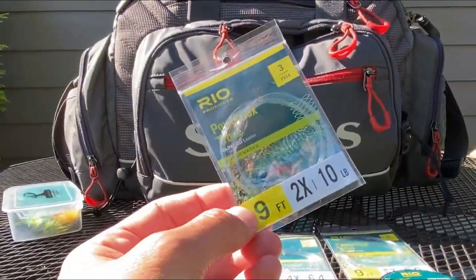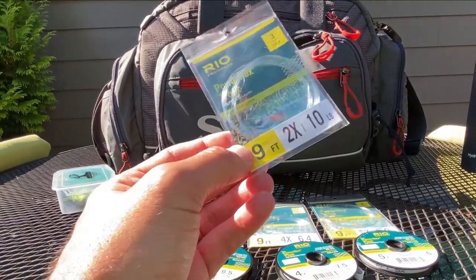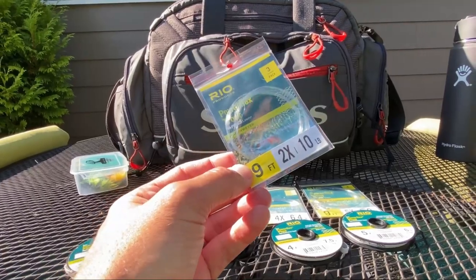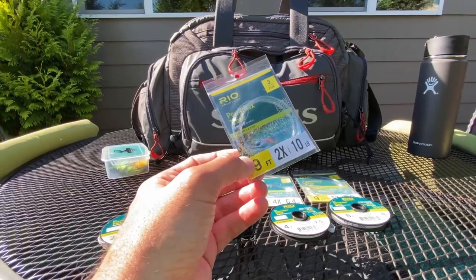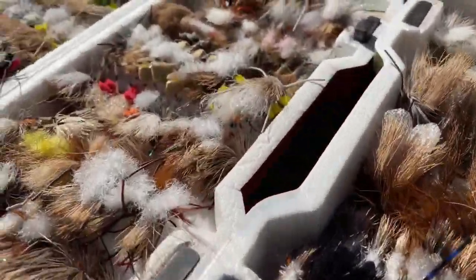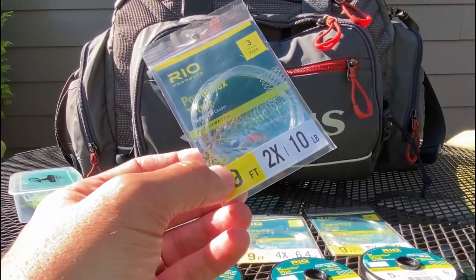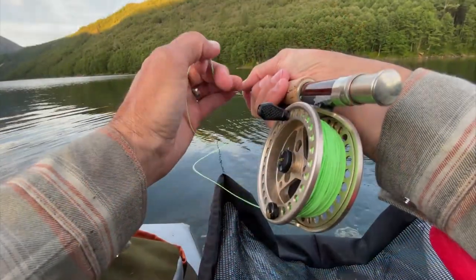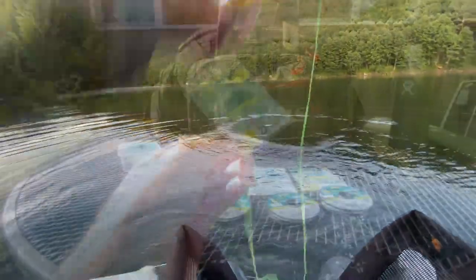Why do I use nine-foot leaders? Nine-foot is really the most common length and gives you the optimum length to roll over whatever fly is tied on the end. Why 2x? It's 10-pound — pretty stout. Generally I'll use 2x when I'm using giant terrestrial patterns, hopper patterns, or salmon flies, and I know the fish are not leader-shy at all. I want to put a little punch when I set the hook, and I know I'm going to have to work really hard to break a fish off using 2x.